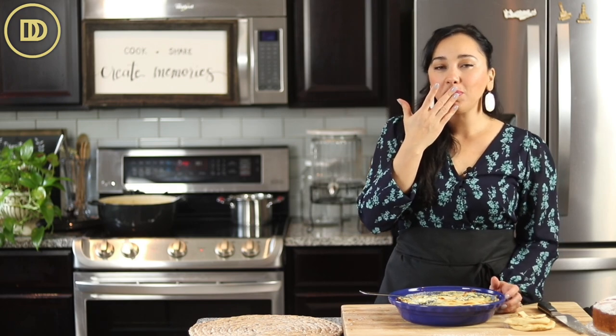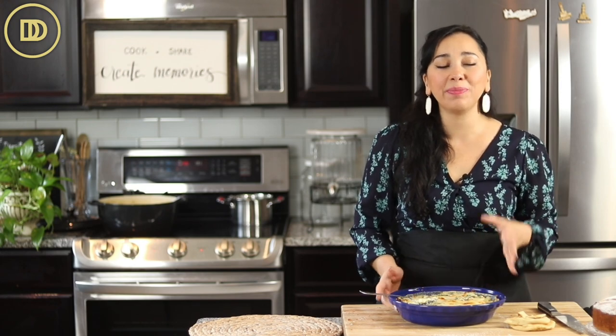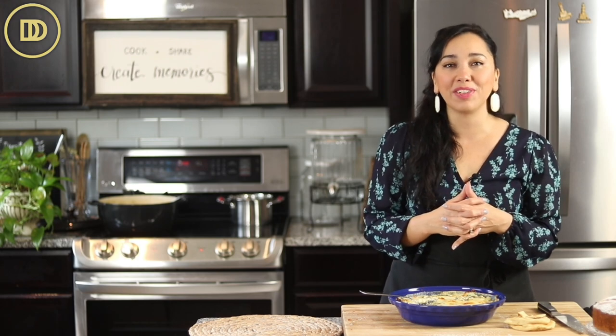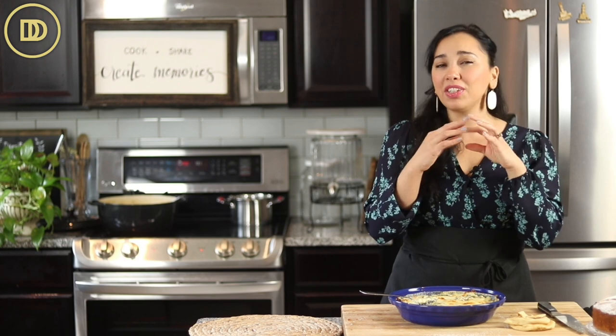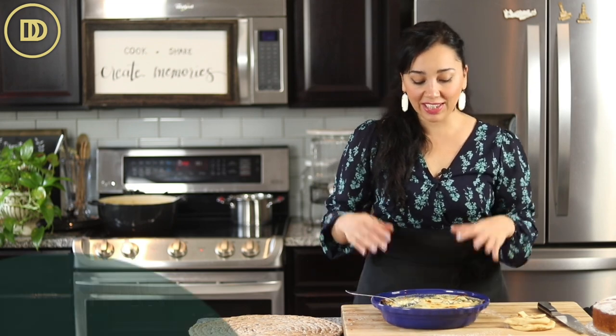Time for the taste test — I just toasted some pita bread for this. Oh my goodness. So rich, so much flavor in this. Cheesy — you get all sorts of layers of flavor. The feta is creamy and briny, the mozzarella is nice and stretchy, it pulls like a pizza does. If you want to add more flavor, you could skip the mozzarella and maybe add some cheddar or some gruyère cheese. So delicious — I think you guys are going to love this one.